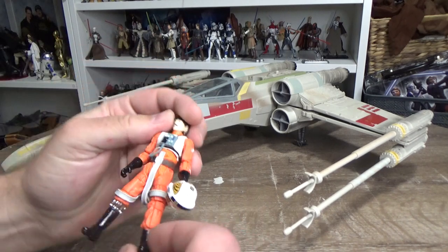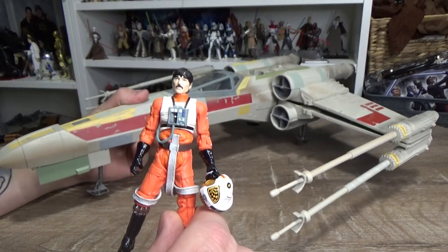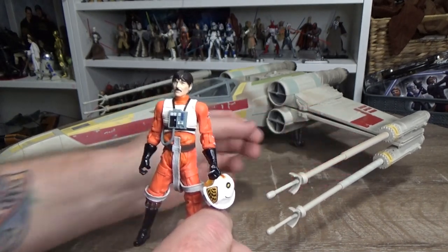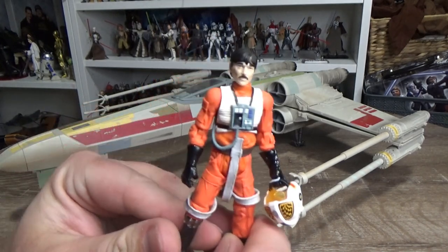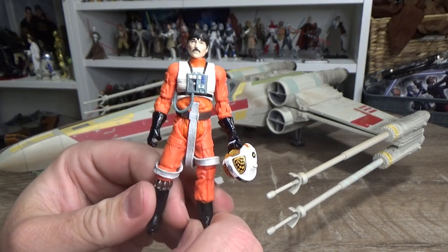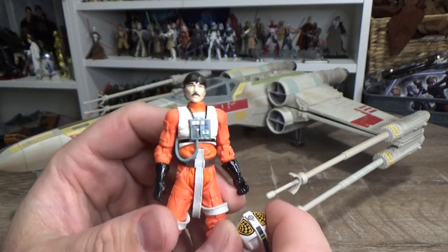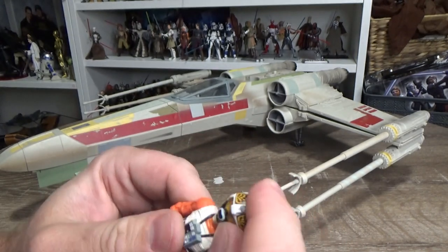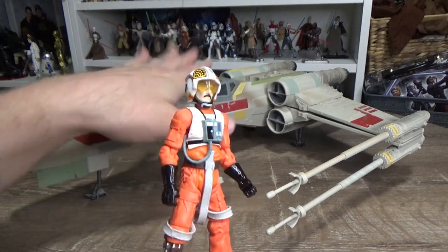I've got the 3.75-inch Black Series Biggs, which came out in 2013. This X-Wing was also released in 2013, just after the Vintage Collection sort of came to an end for the first time. Biggs was relegated to the 3.75-inch Black Series — no doubt he would have been released on a vintage card had they kept rolling with the Vintage Collection back in 2012-2013. They decided to rebrand, which in hindsight probably wasn't the best idea since they ended up back at Vintage anyway. Still a good figure and definitely required for this ship.